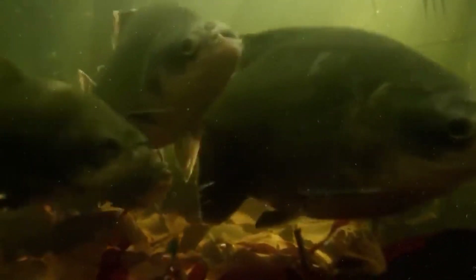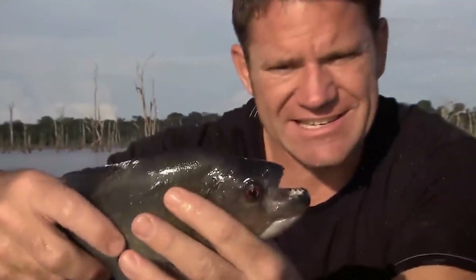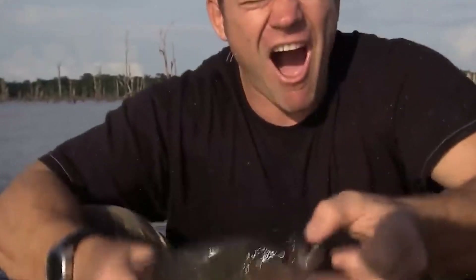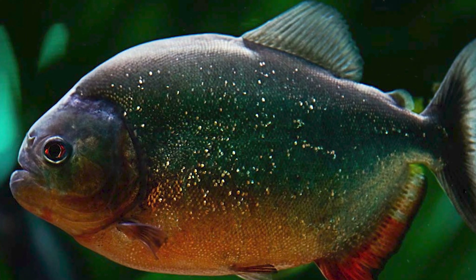Piranhas do not form packs because a group of predatory fish finds it easier to attack animals that enter the water, but rather because piranhas themselves are a link in the food chain for other larger species of fish. Being in a pack of dozens of individuals, the chance that you will be eaten is quite low. But despite their peaceful behavior towards humans, piranhas are real killing machines for other fish species lower in the food chain.